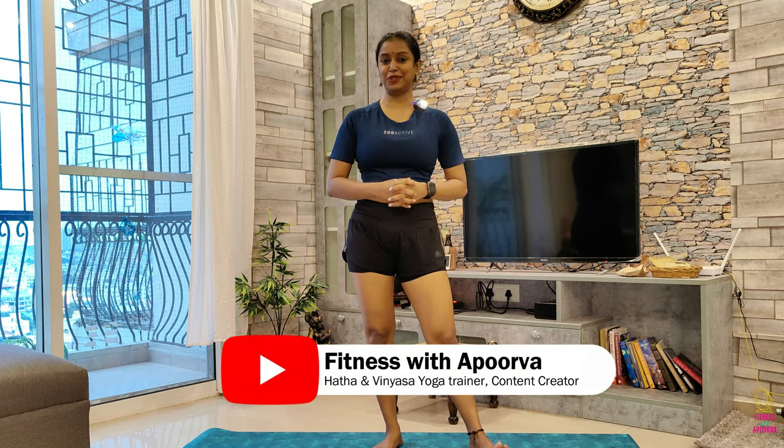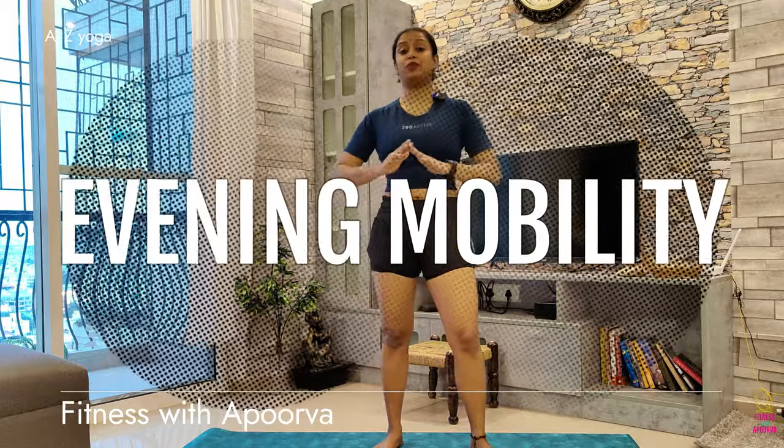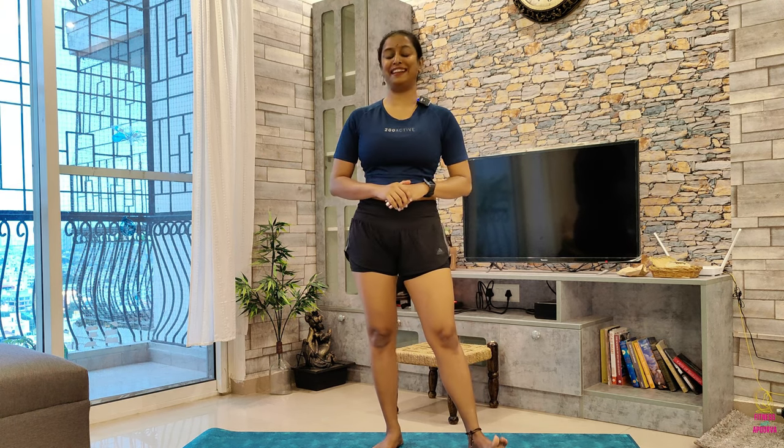Hey my beautiful people, welcome back to Fitness with Apoorva with me AJ. This is a night time mobility routine that is perfect if you've been working all day long, have been sitting at a desk all day, have been hunching over a computer and your muscles are feeling stiff and tensed. So grab your yoga mat, get into your workout gear or something super comfortable and let's get started.